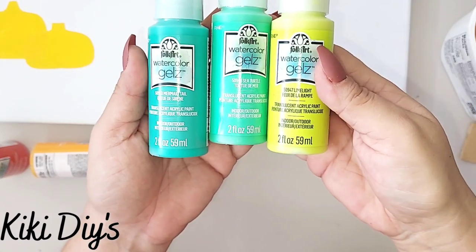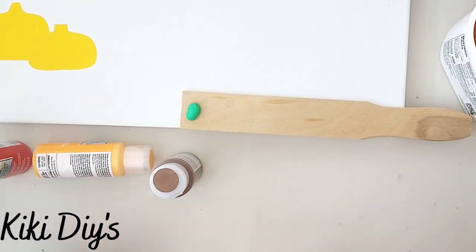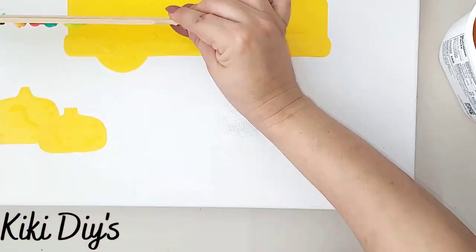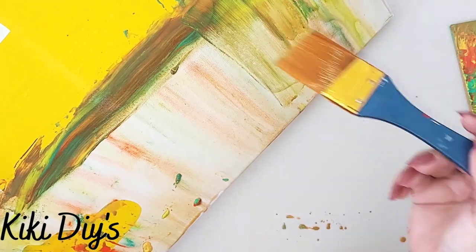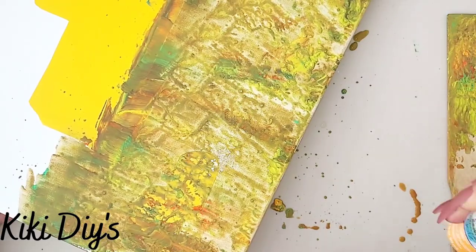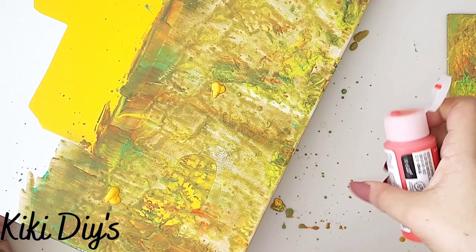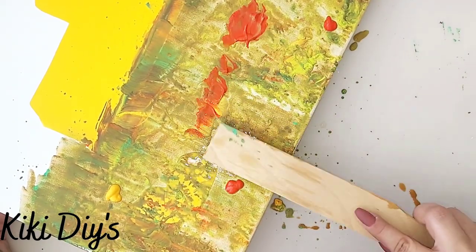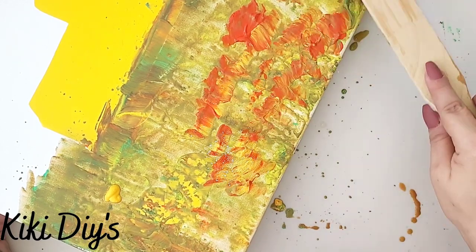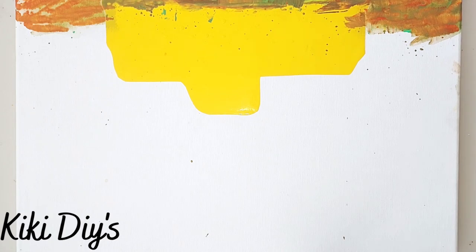For the bottom part of my canvas, I'm gonna use a stir stick and add my colors over here. You're gonna see that I make a mess — this is kind of a fail but a cute DIY. I'm gonna add some of those watercolor gels and take the same stir stick, just tapping on my canvas. As it has water, it will mix beautifully.